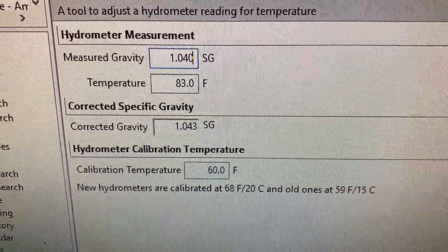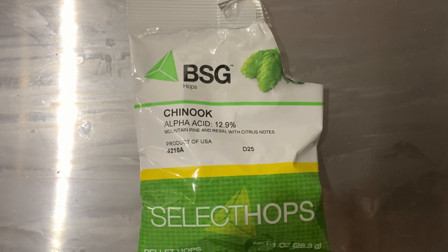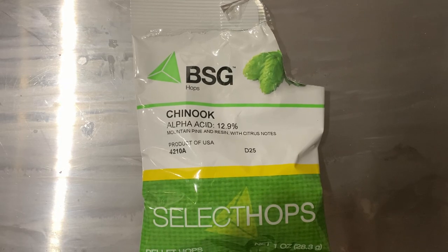Our pre-boil gravity measured out to around 1.043. We planned for a 30-minute boil and added 0.15 oz of Chinook at the start.